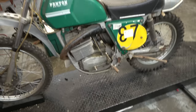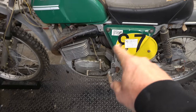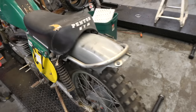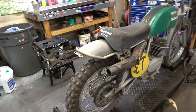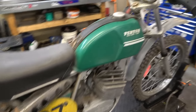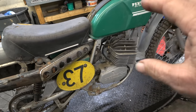Alright guys, I know you've been waiting for it - I've been waiting for it. Finally got a bunch of stuff out of the way; it is time to work on the Penton. This is a 1973 Penton Six Days 125 and this is all original. I've been told the whole thing is how it came - tires, grips, everything. It's a little rough but it's in pretty good shape.